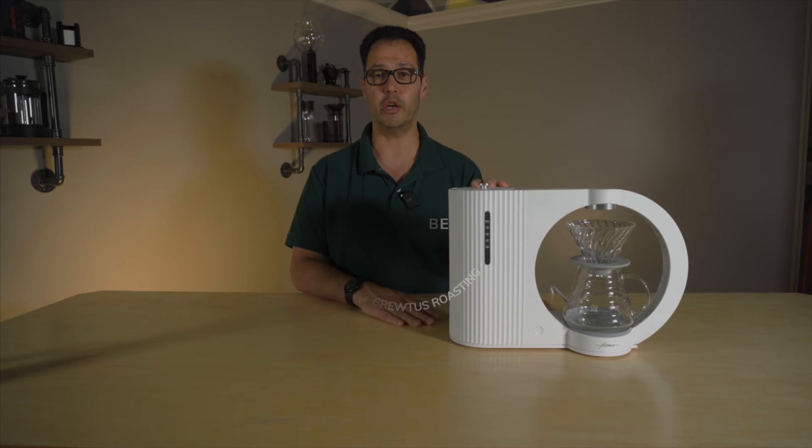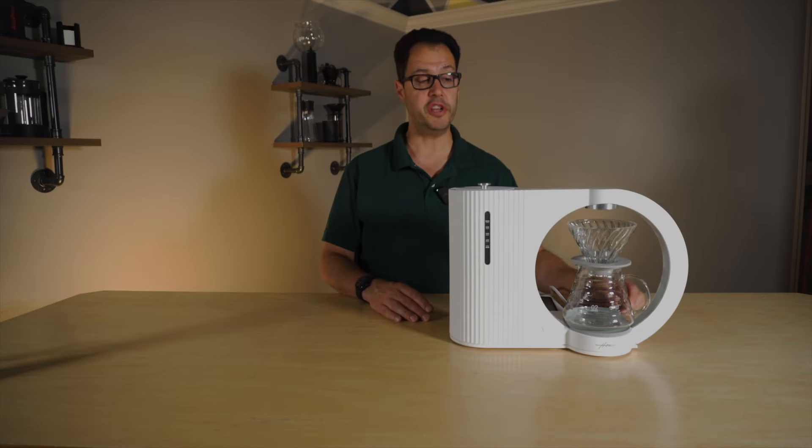I was an early Kickstarter backer of this thing. It was finally delivered to me back in December. I've had it for a bit, been playing around with it, making some recipes. Let's talk about some of the features.